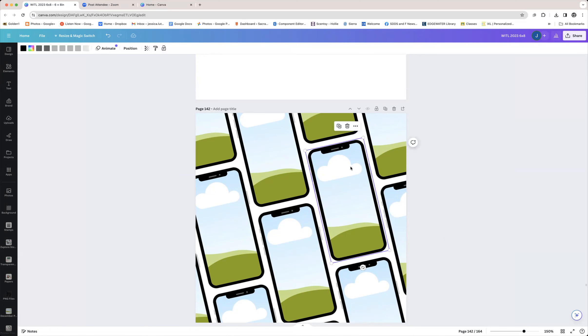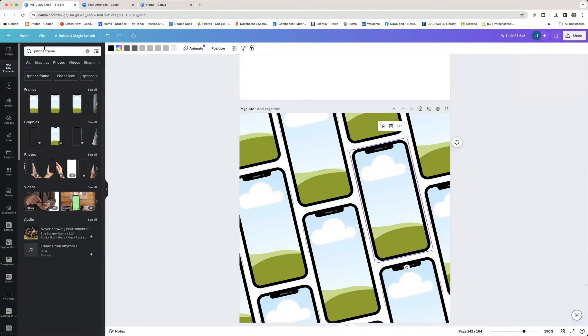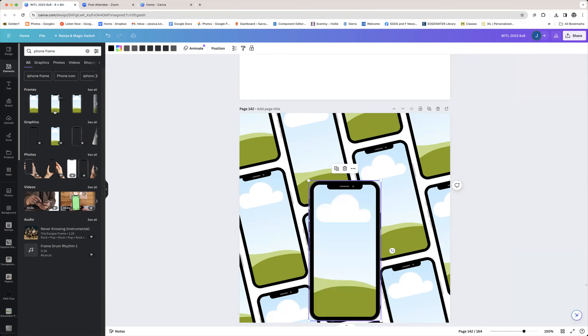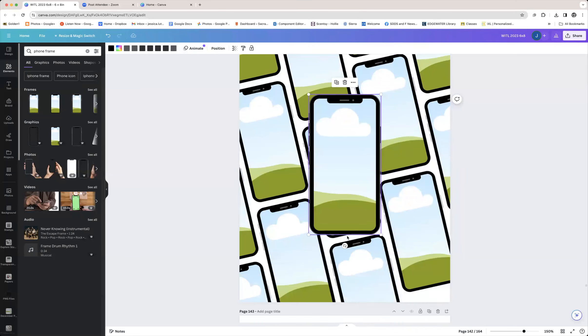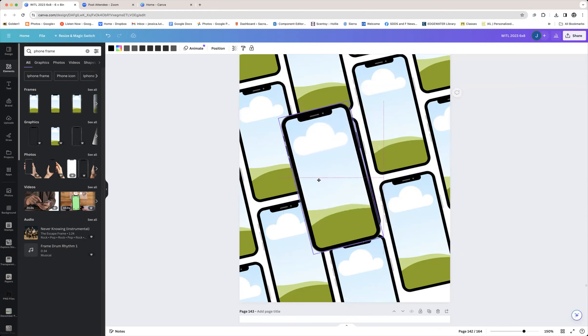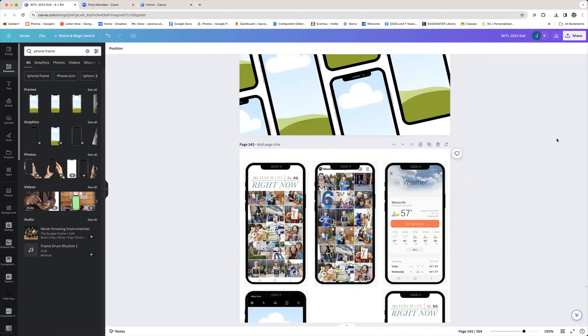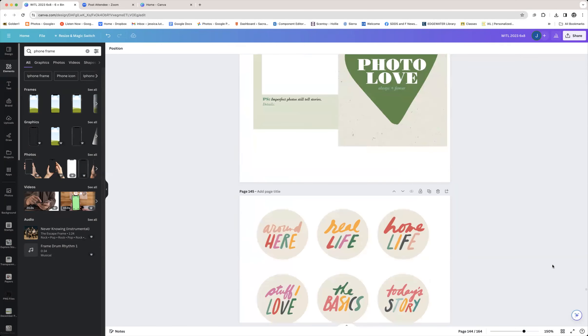Here is a phone grid I created using a phone frame from Canva. I went to Elements, typed 'phone frame,' and several came up. I dropped one on, angled it the way I wanted, then started duplicating it in a grid pattern. Once I had the orientation I liked, I made sure the spacing was as consistent as possible between them.